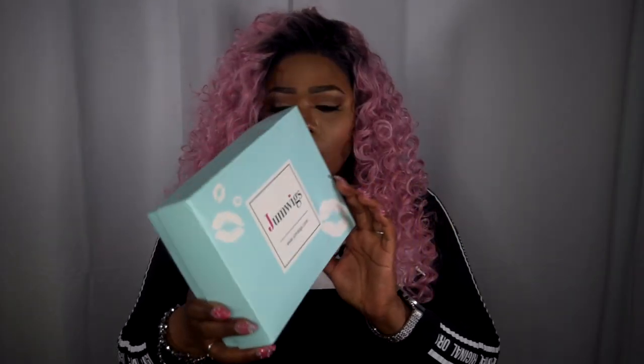Today's wig review collaboration is with June Wigs. They reached out to me to try out one of their wigs, and I chose this one here. You guys know how much I love pink, and I love curls, so this was like the best of both worlds for me. So I said, why not? This is the packaging it comes in — I think it's really cute. It's sleek in the box.